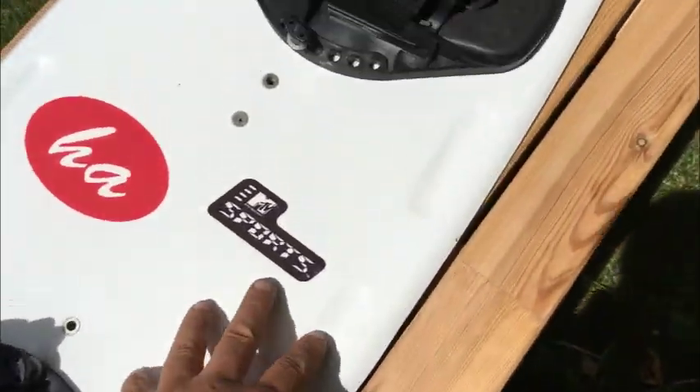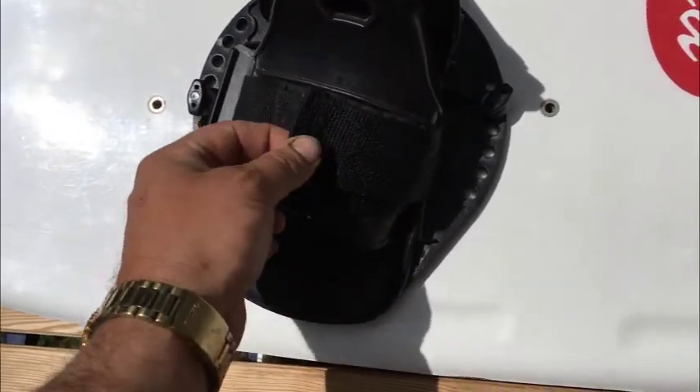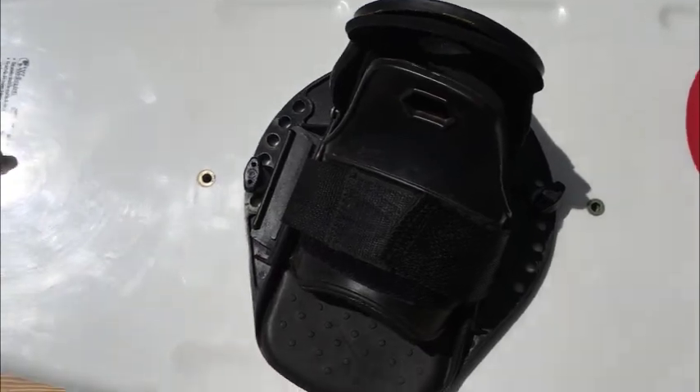The board itself is clean and straight — no gouges, cracks, or issues. It has nice adjustable boots. Sometimes wakeboard boots are ridiculously hard to get on, but this one's got nice velcro — you just pop the velcro and put your foot in and get it done.